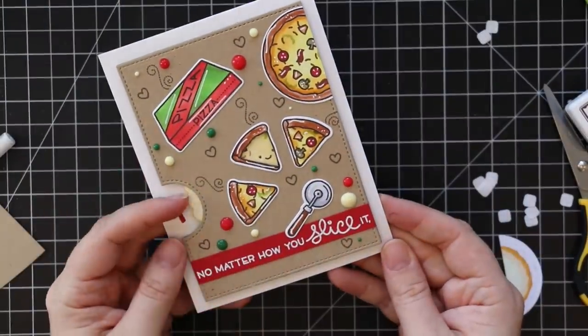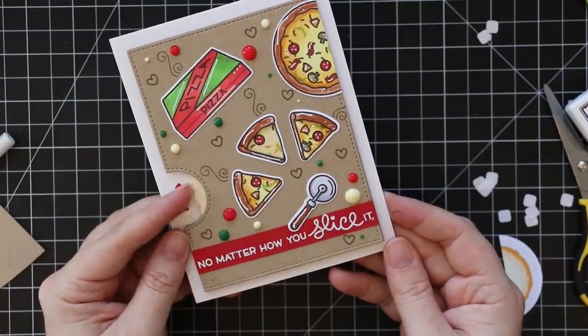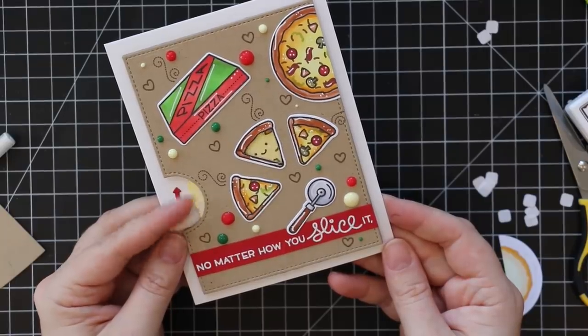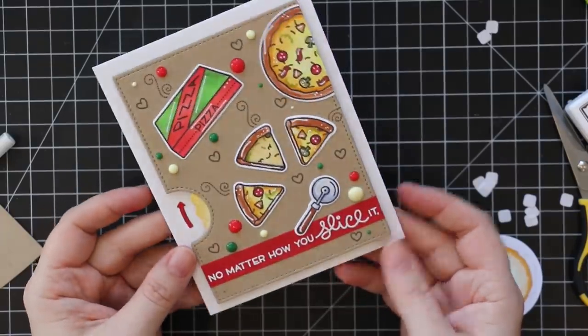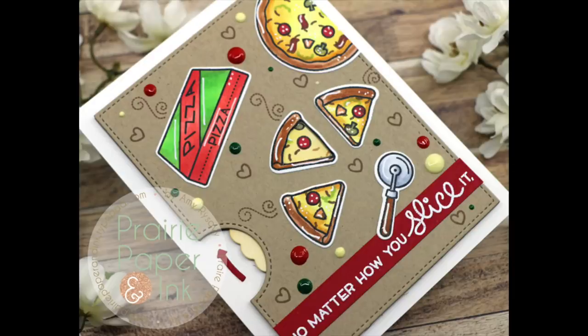So that was my card for today! As always, I will have a link below the video to my blog post with a supply list and links to all the supplies used, so you can check that out below if you're interested. Thank you all so much for watching, subscribing, thumbs upping, and commenting on my videos — I really appreciate it. I will see you all very soon in the next one. Bye!